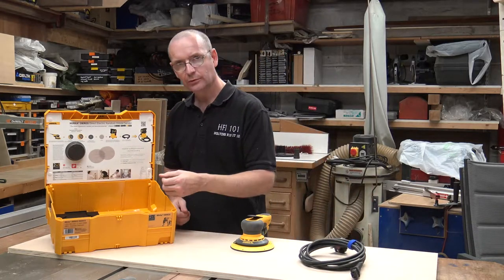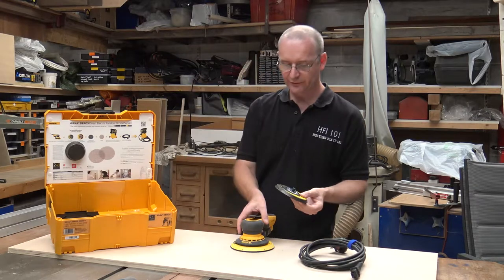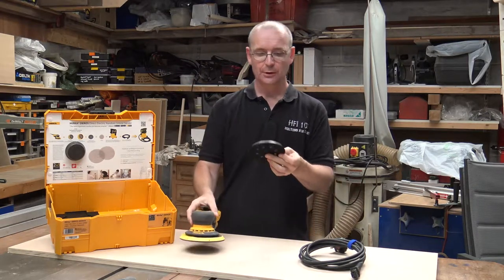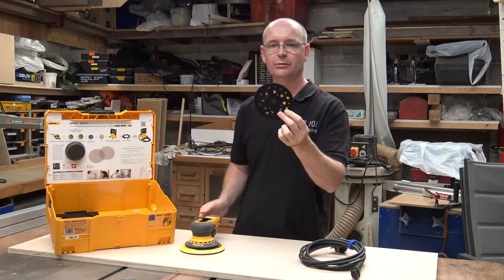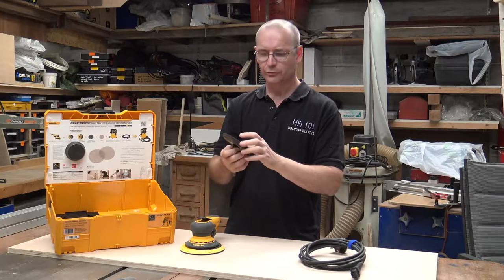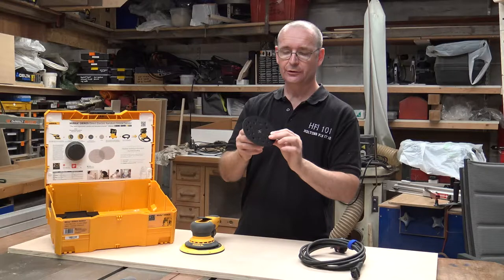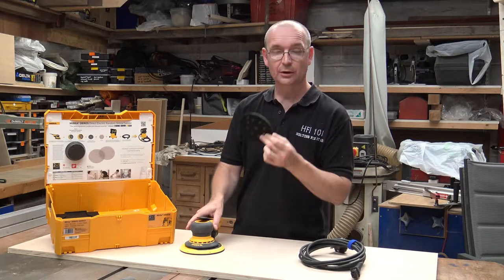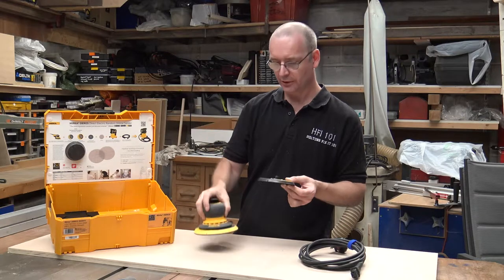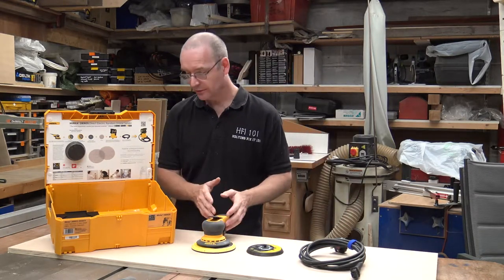It also comes with the smaller base. This is the 150mm base that's on here now, but it actually has a 125mm backing pad as well — 5 inch. So you can actually use it for smaller, delicate work as well as having the great big pad on here. So it's very, very good.